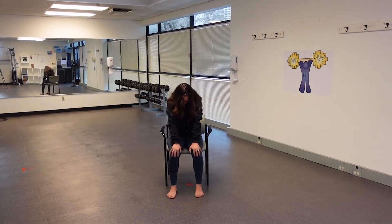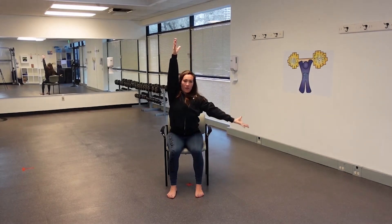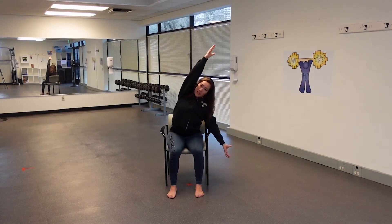Hold in cat here — nice rounded spine. See if you can tuck a little more, and a little more. Inhale, rise up, stick the hands to the sky. Exhale, send that right arm down to the right, left arm reaches up. Let's take a little side body stretch here — left side body.